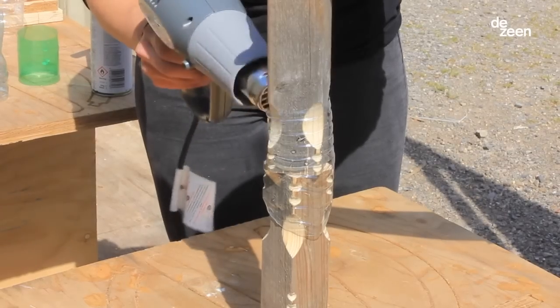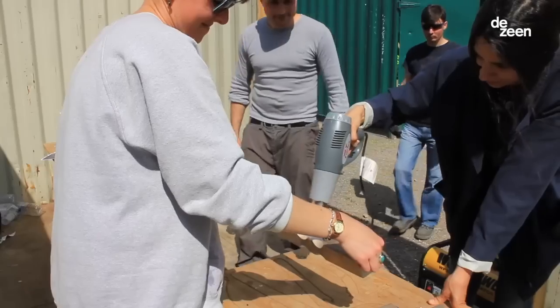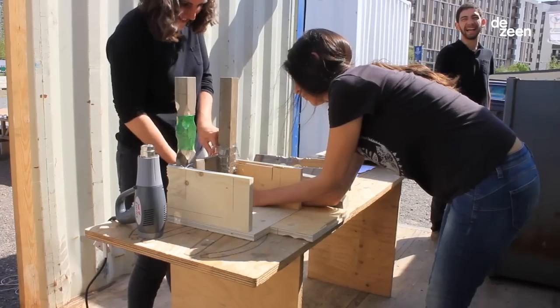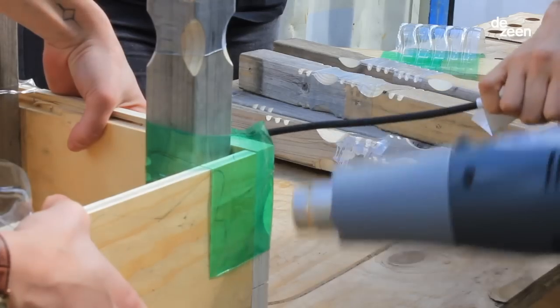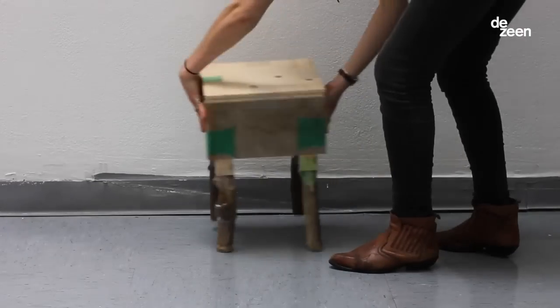All the materials I've been using were scavenged. Because the community is located in the Olympic Park, they gathered a lot of wood from the building site. All the people who did it, you always have this big smile because there's something sort of magical happening.